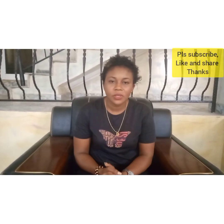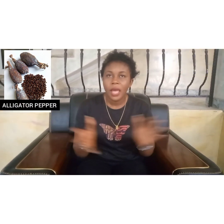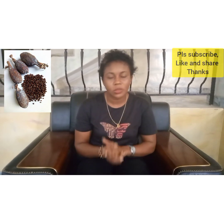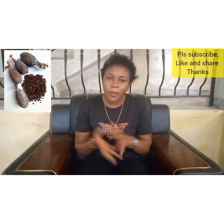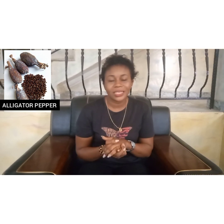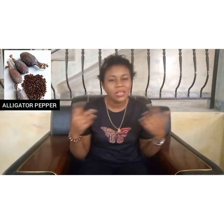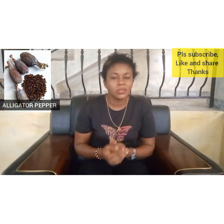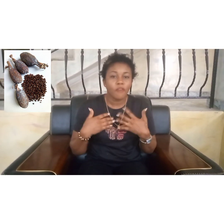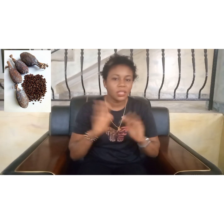In today's video I want to share with you how you can use alligator pepper to bless yourself, to bless your family, to bless your business, especially now that we are in the first day of 2021 so that 2021 will be an all-around testimony for you. Alligator pepper is a spirit; we use it for so many reasons. It is a creature of God — all these things were created by God and given to us for a purpose. When you understand the benefits and usage, you can use them to fasten things for you.